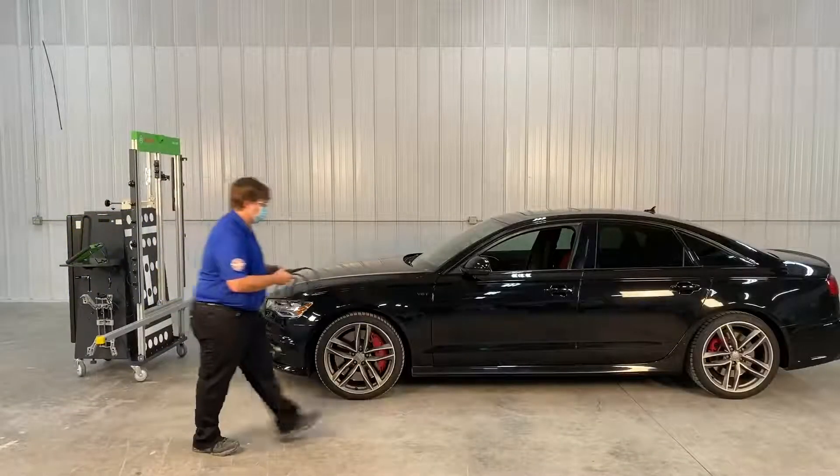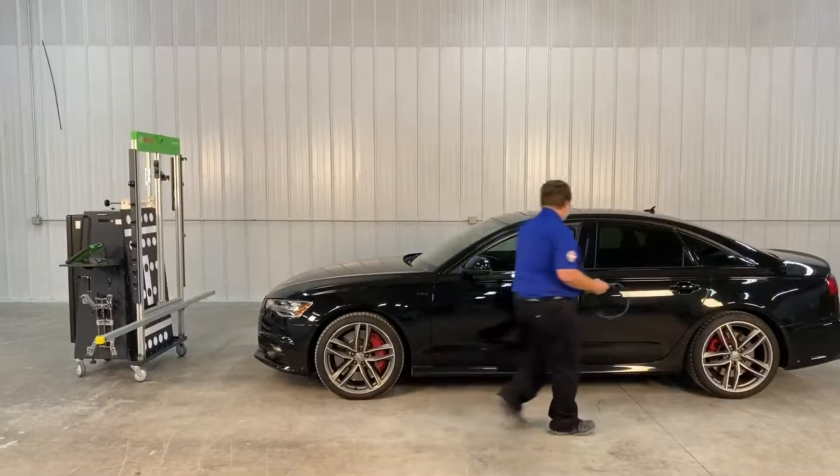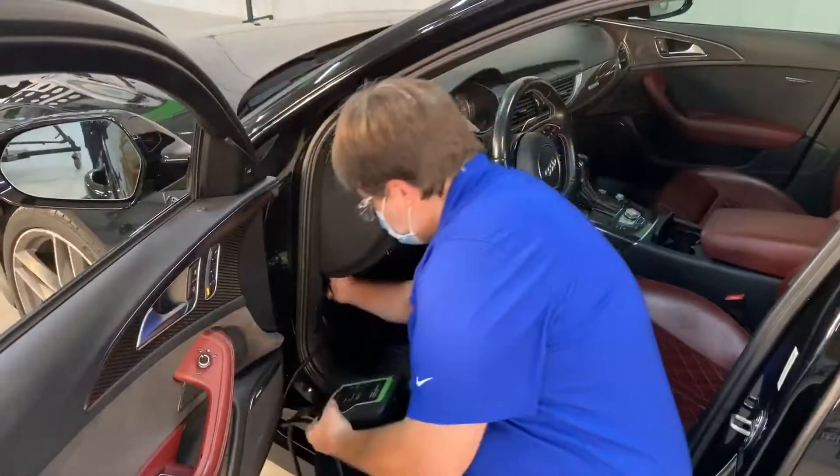Welcome to the DAS3000 camera calibration video. In this video we will show you how to calibrate the front facing camera.